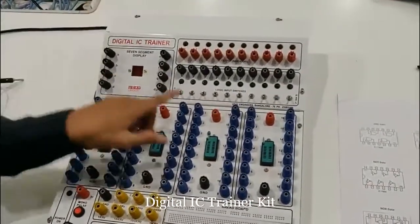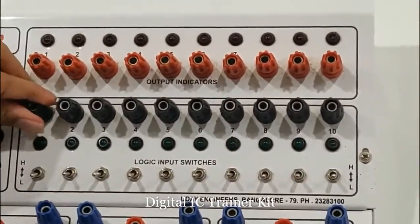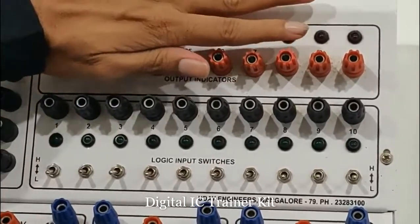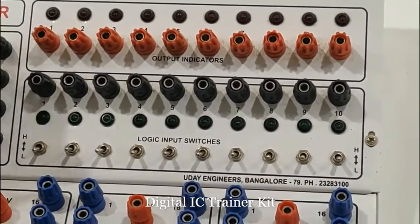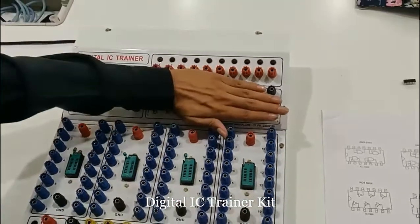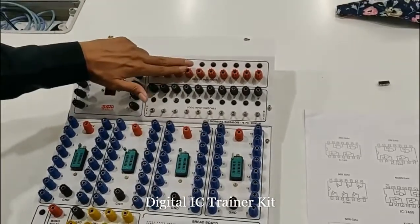There are two more sections called output indicators. The red nozzle ones are output indicators and the black colored ones are inputs. Here you can provide the input and check the output. It has been numbered from 1 to 10, but it's not mandatory that 1 should go to 1 here or 2 should go to 2. Whatever you give from here will act as an input, and the output will be seen in the red indicators. Input is logic input switches; output indicators.